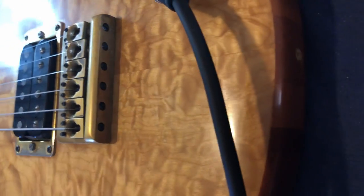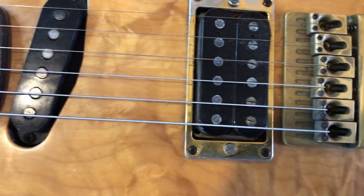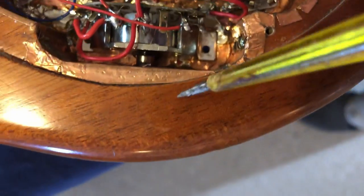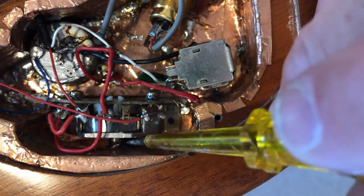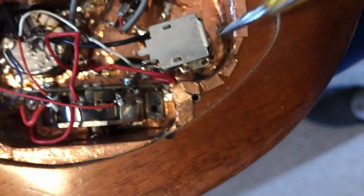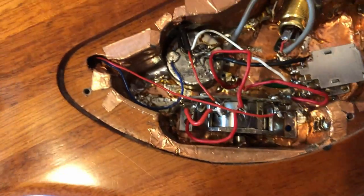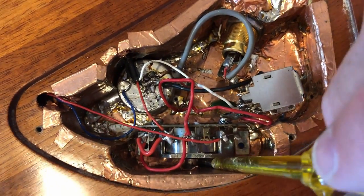I forgot to mention that the end nut was adjusted for a guitar strap. We may keep that. When I loosened this off, it was completely loose. I think he's bored a hole into the wood to allow this to fit. It looks like there's more than just the switch at the top that's broken.